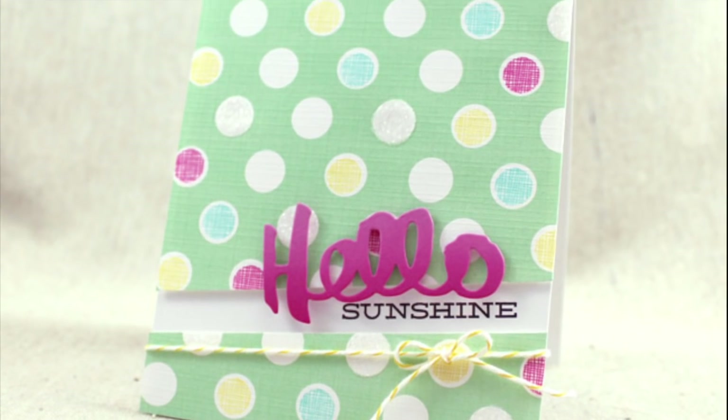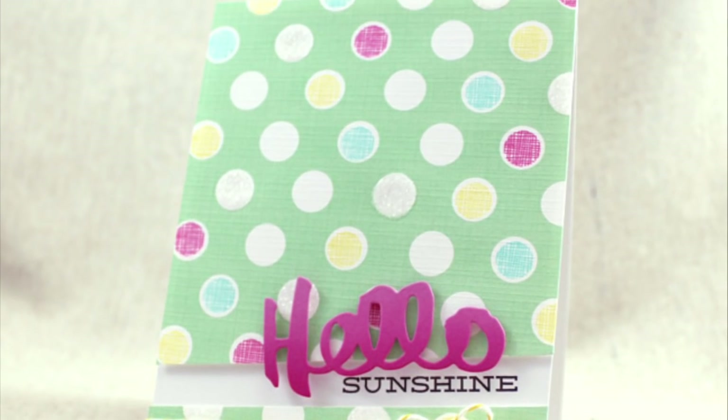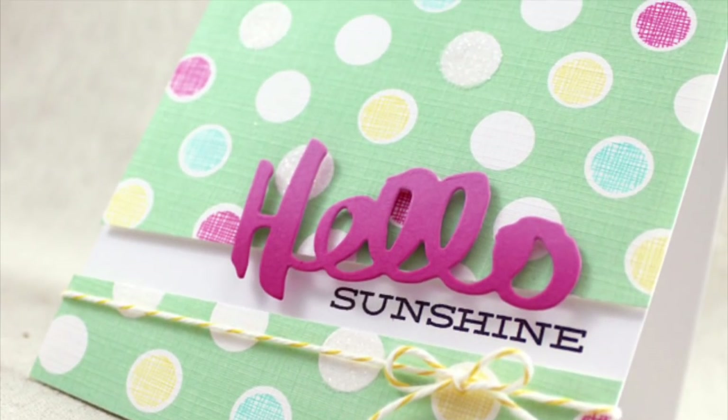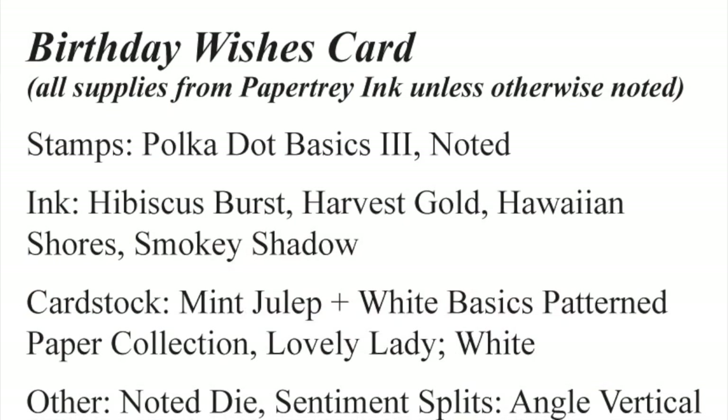Now it's your turn. Head over to Nicole Hetty's blog to link up your project for your chance to win a gift certificate to the Paper Tray Ink store. I can't wait to see what you create. Have a great week everybody, bye bye.